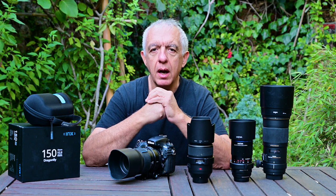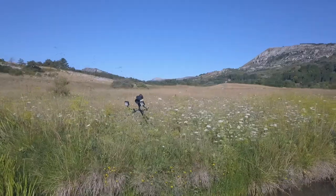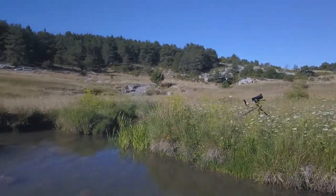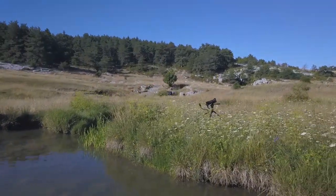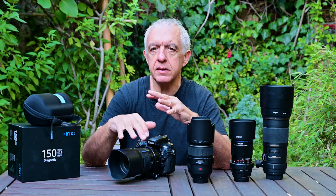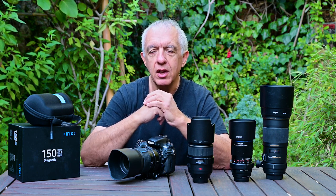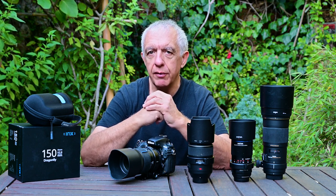I've used this lens for more than six months during the summer season here in the French Riviera and I've put the lens through an extensive testing program. I've taken more than 8,000, probably close to 10,000 pictures with this lens, and hours of video too, so I've developed a very good idea of what this lens is capable of. This is now the conclusion review of using it for such a long time.